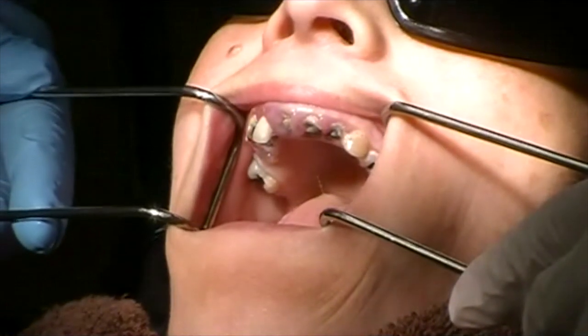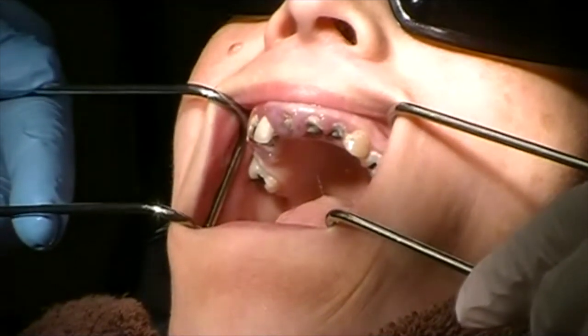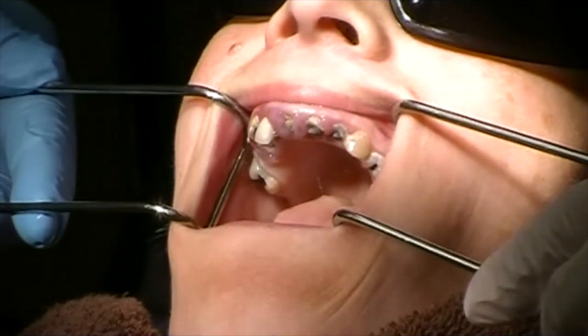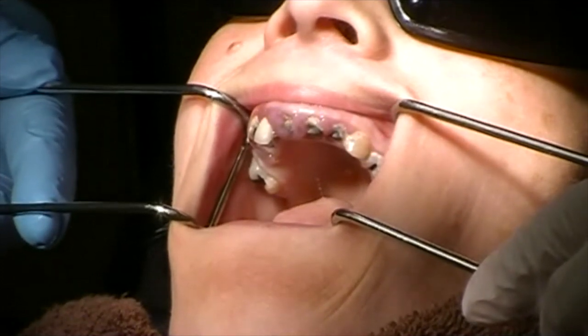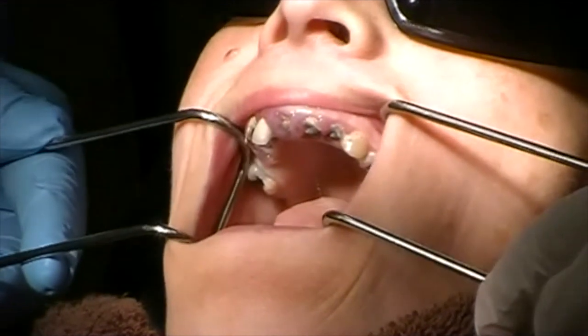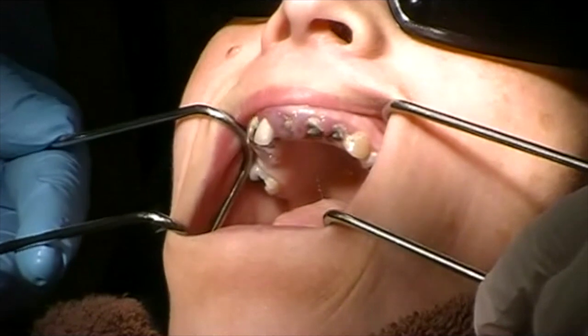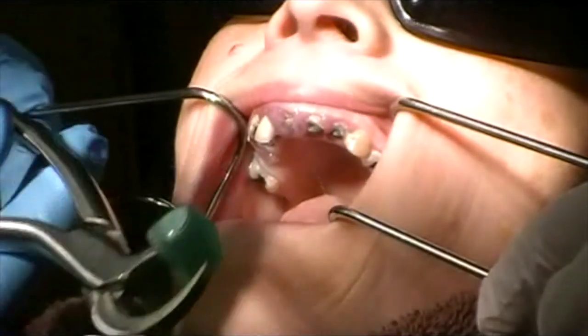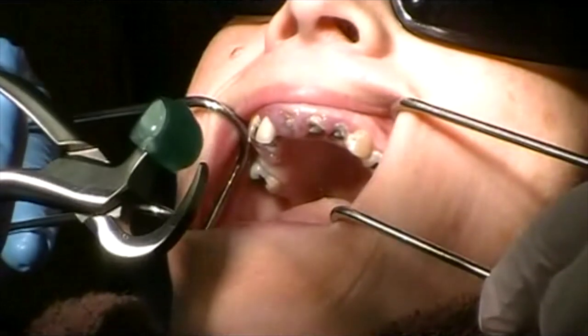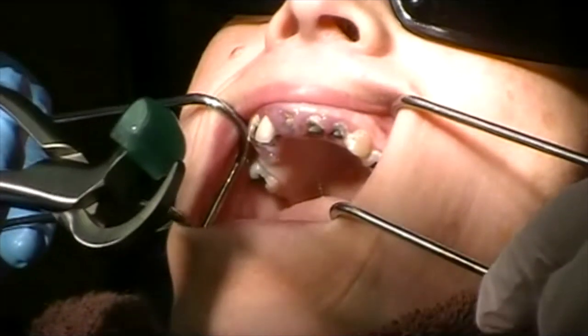The first thing I'm going to do is take a burr on a high speed and flatten the palatal surface of each of the roots. This allows me to have a purchase point for the physics forceps. There are several designs of the physics forceps — we have a maxillary anterior design, a maxillary right, and a maxillary left design.